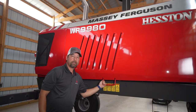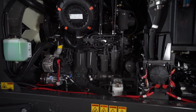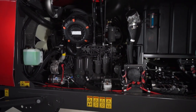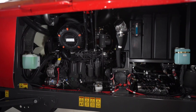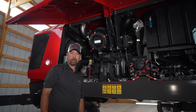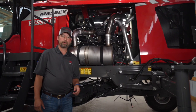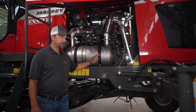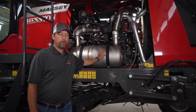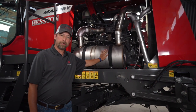Within our WR series of wind rowers, we have two six-cylinder versions: a 235 horsepower version and a 265 horsepower version, which has a boost to over 280 horsepower. Both can give you plenty of horsepower regardless of what crop you're cutting. You may have seen some misconceptions on YouTube or other forms of social media about this being a diesel particulate filter — this is actually just an exhaust. We do not use diesel particulate filters in any of our Hesston by Massey Ferguson wind rowers.